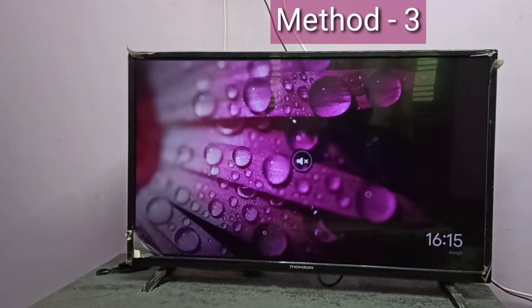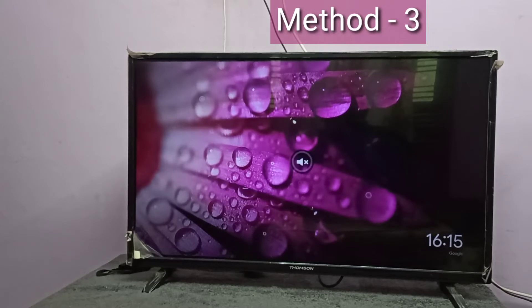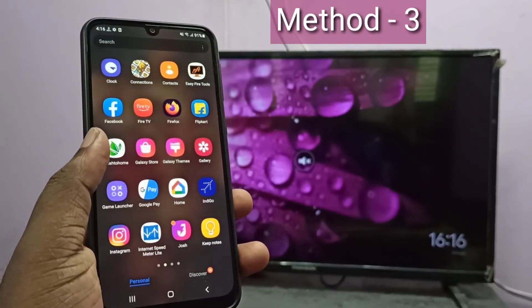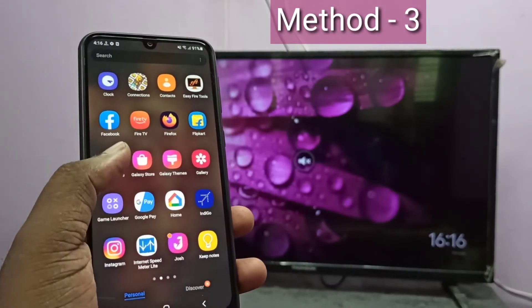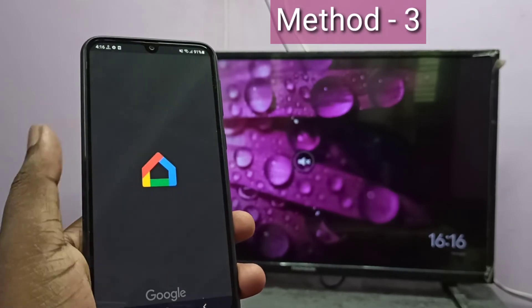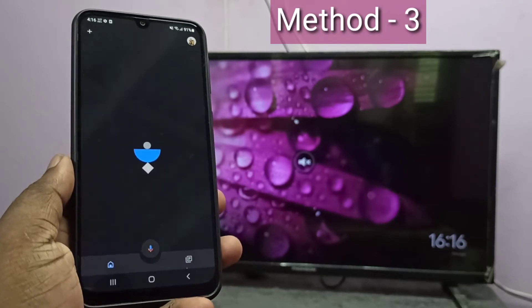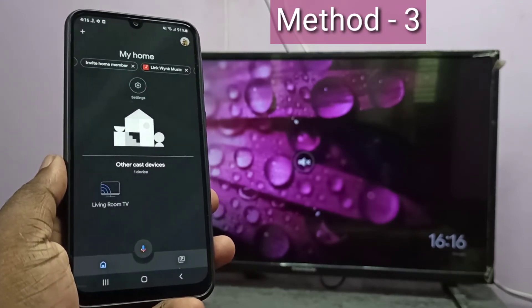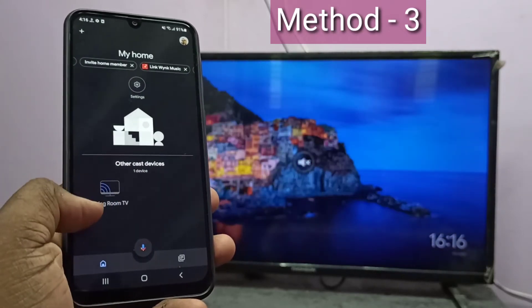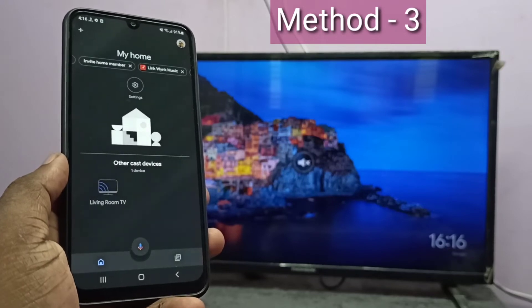Let me go to method three. In method three I use a casting device — I connected a Google Chromecast device to this TV. If your smart TV supports casting, we don't need a separate casting device. First, configure the Google Chromecast device, then install Google Home and log into the Google Home app. Google Home will automatically search and find nearby casting devices. Here you can see Living Room TV — that is the Google Chromecast device.